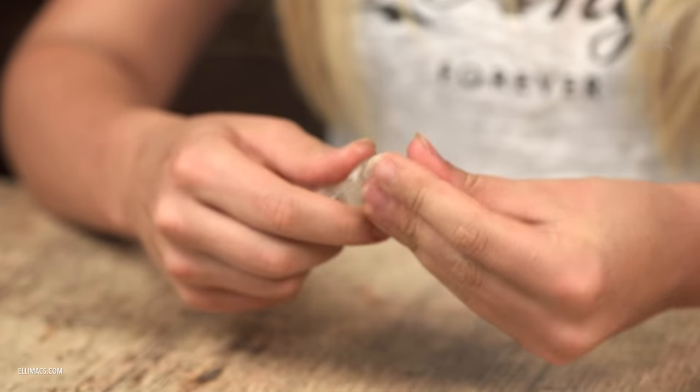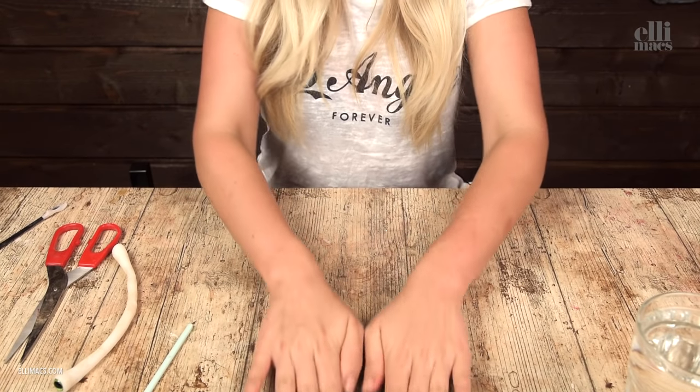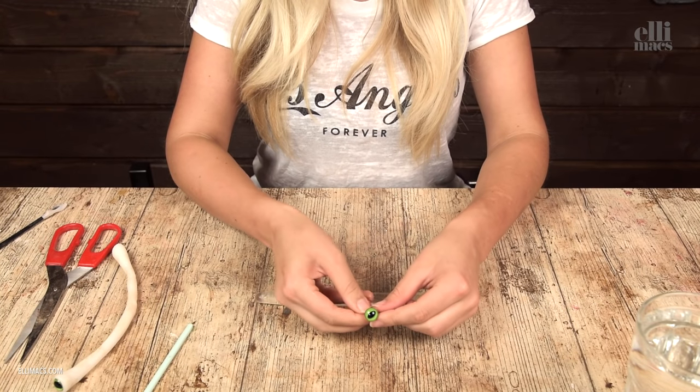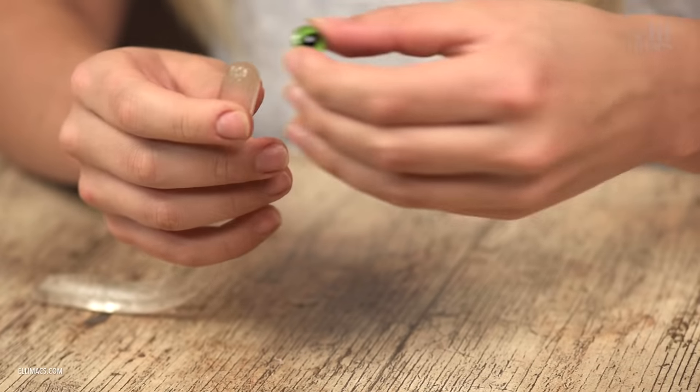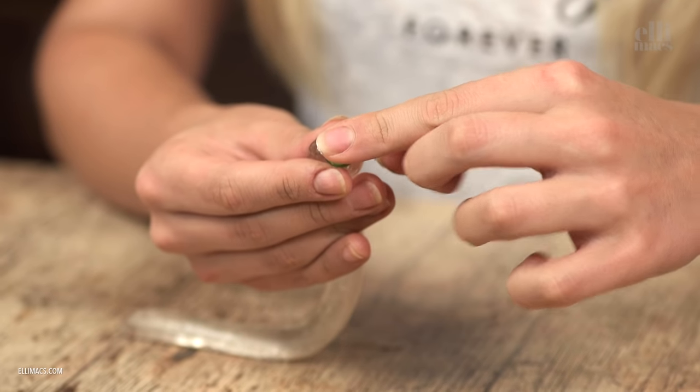Roll it up until you've got a little sausage shape like that, and then we need something for an eye. We found this pretty cool button that actually looks like an eye — use your imagination. Push it in there properly, like that.